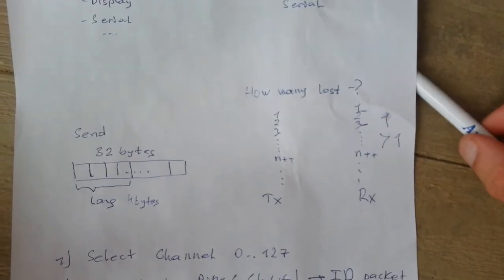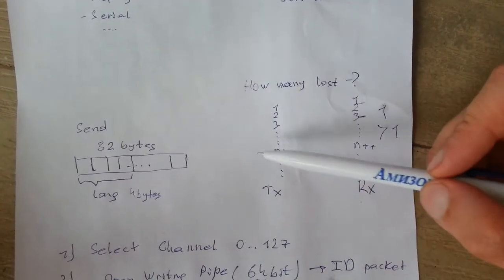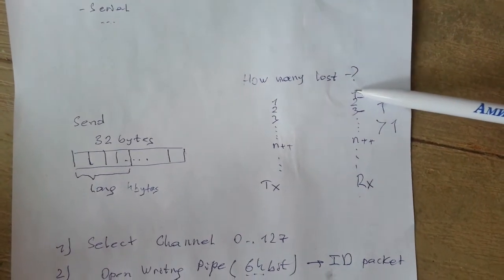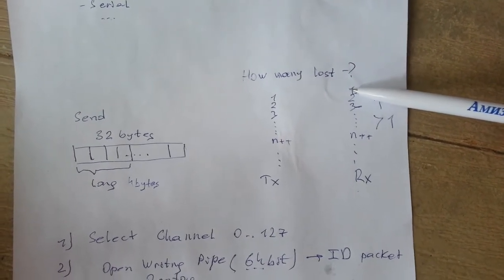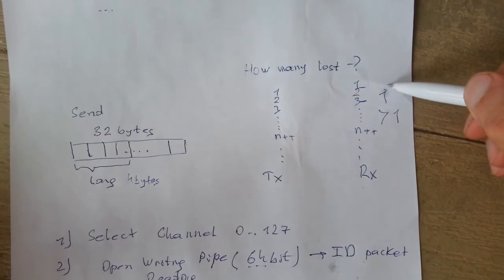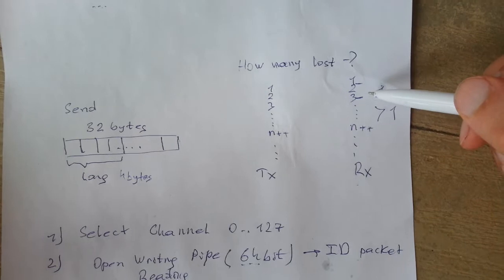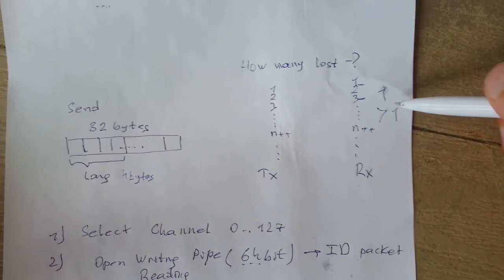The second thing is how to detect lost packets. On the transmitter side we send a number that is incremented by one for each new packet — so we send 1, 2, 3, and so on. On the receiver side we extract this number from each packet and compare it to the previous one. If the difference is one, everything is fine. If it's larger than one, we've lost packets and can estimate how many by subtracting the previous number from the current.